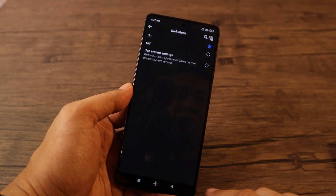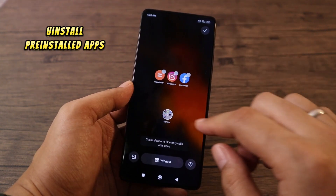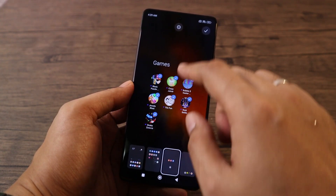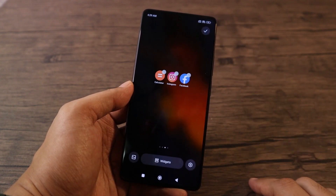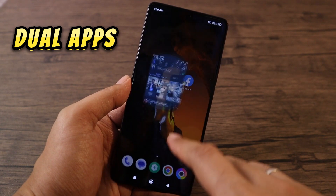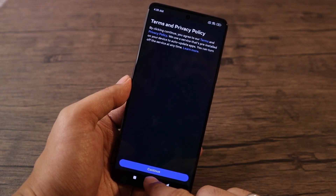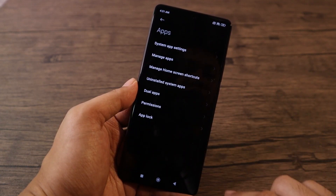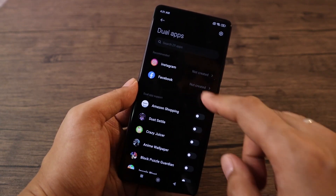Uninstall pre-installed apps — the POCO phone comes with pre-installed apps you may not use, which occupies storage on your device. If you have two accounts for one application, the Dual Apps feature will be useful. To enable it, go to Settings, select Apps, then Dual Apps, and select the app you want to clone.